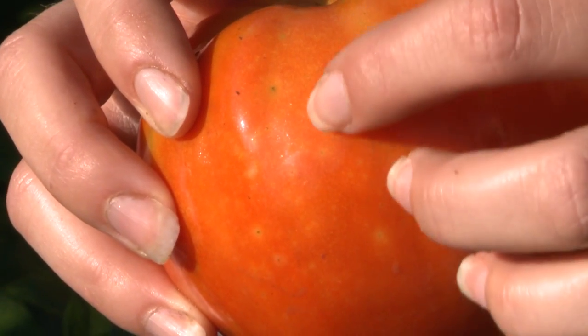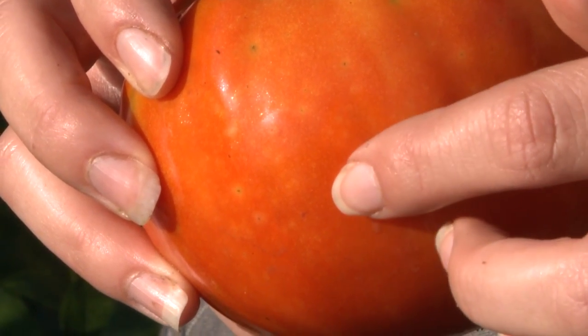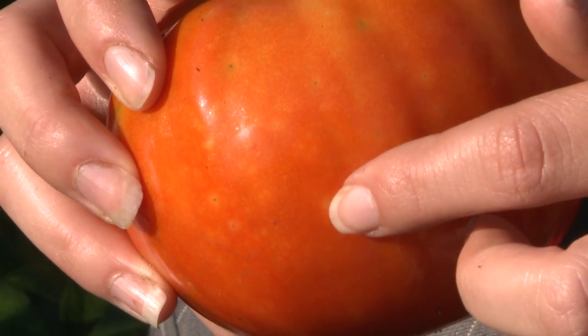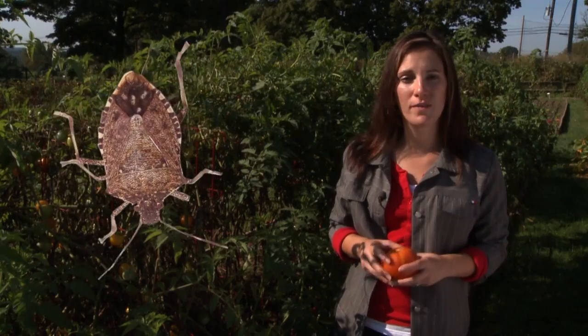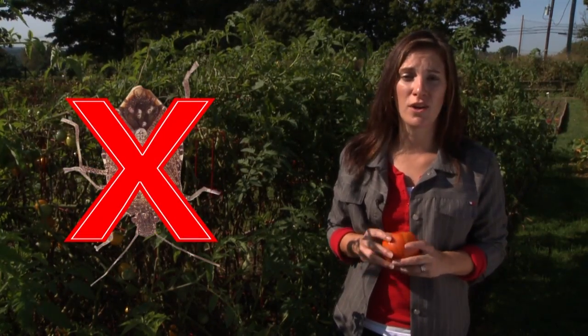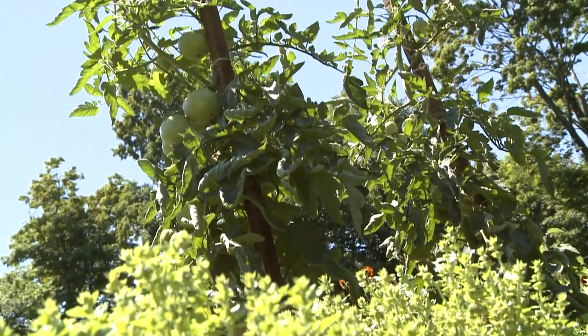These spots are completely harmless and most people don't even realize what they are. Your fruit is totally fine to eat. The best way to keep stink bugs off of your tomatoes is by getting rid of their host plants, which means keeping a weed-free garden. By following the simple steps that I've outlined here today, you can keep your tomato plants healthy and harvesting all season long. Happy gardening!